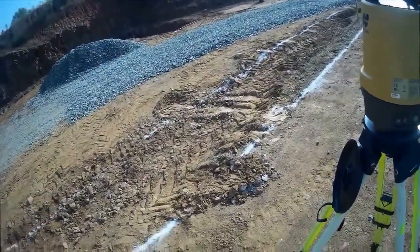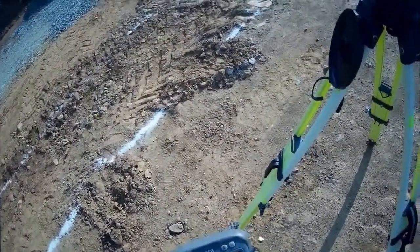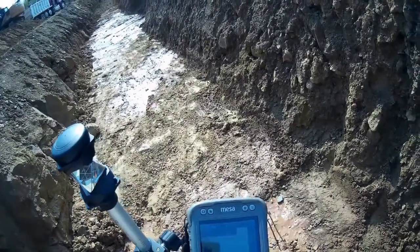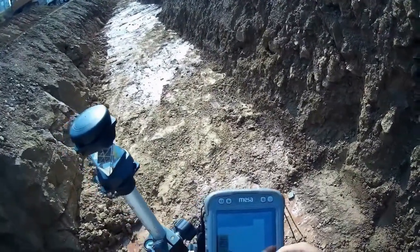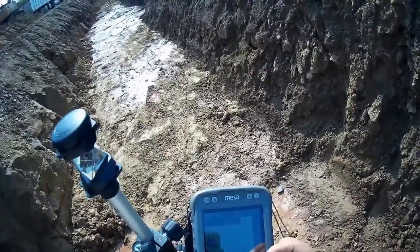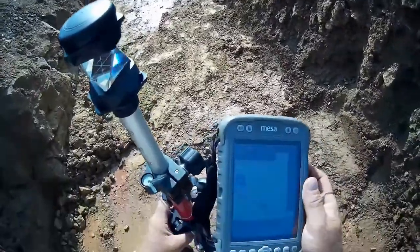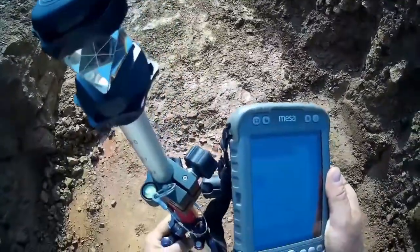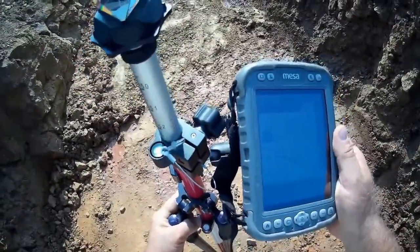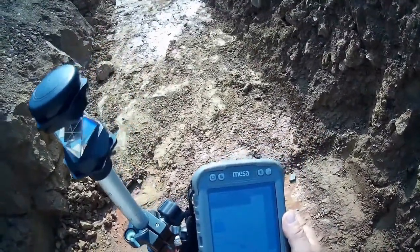This is the first of my shots - there are two more after this, but I'm not going to bother showing you the same thing. Now that I'm locked on to my control points and the site coordinates, I can start laying out. What I need to do here today is use spray paint to make a visual reference in the footing trench of where a bunch of piers go.